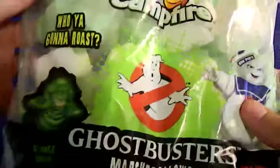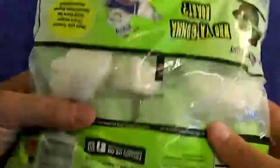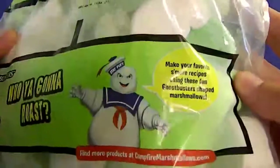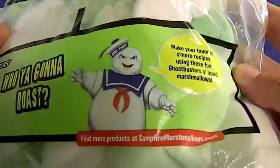Who you gonna roast? I'm gonna roast these marshmallows, that's who. Nice little packaging — saw them as I was walking through the store earlier, so decided to give them a try. Who you gonna roast? Is it gonna be Slimer? Is it gonna be Stay Puft? I'm probably gonna stick with Stay Puft.